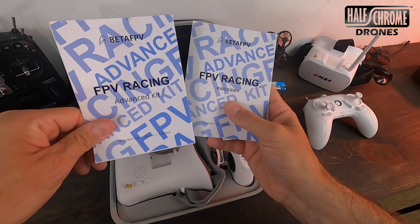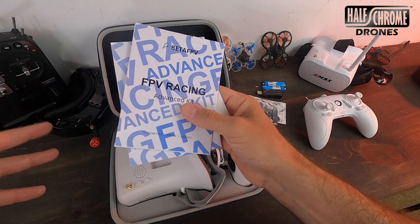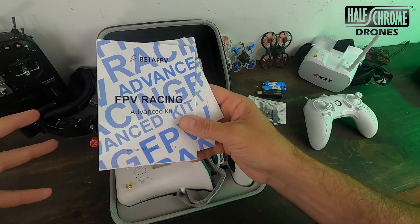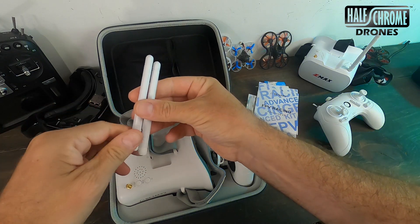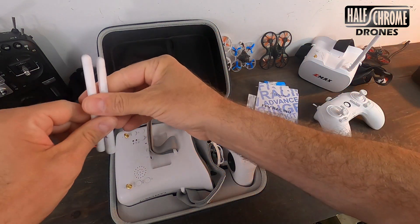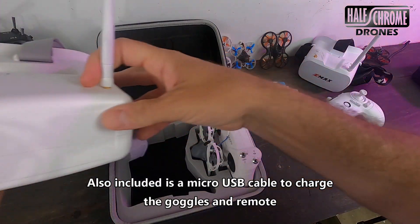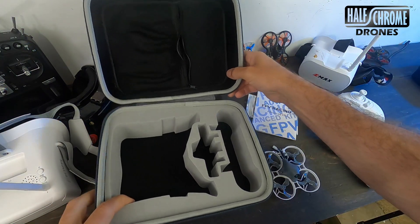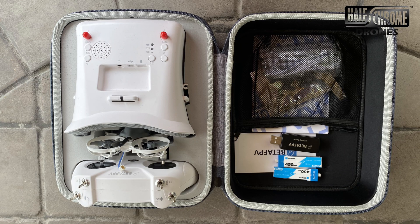There are a couple of manuals — one in Chinese, one in English — and a little card with some QR codes. The directions weren't particularly useful and their online support wasn't that great either, so I'll walk you through what you need to know. You also get a couple of standard dipole antennas — eventually you'll probably upgrade them, but getting two gives the goggles diversity. Of course you get the goggles, the drone, and a remote control. The case itself is really nice with a place for everything, including a zipper pouch on the inside for all the extra stuff.